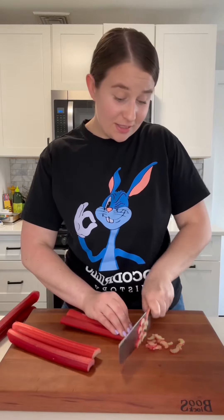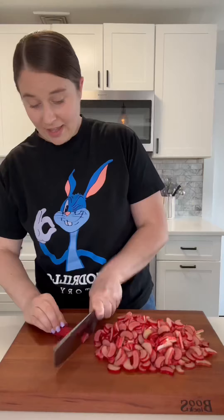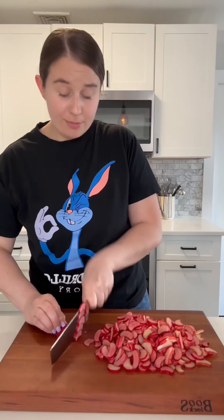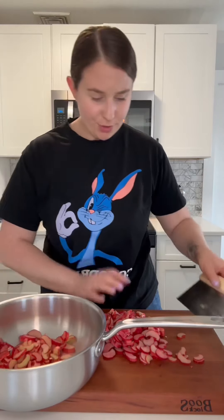I'm just starting by thinly slicing all of our rhubarb — rhubarb is just the prettiest thing I've ever seen, I love it. And if you've never had strawberry rhubarb jam before, it really tastes like a fruit roll-up, which is so crazy. This is about a pound of rhubarb, and I'm just gonna add that to our pot.